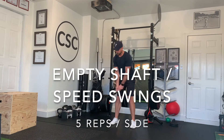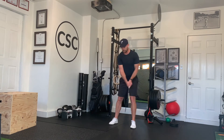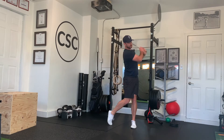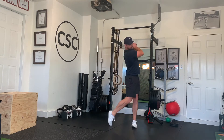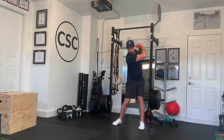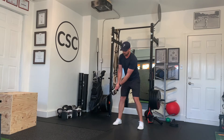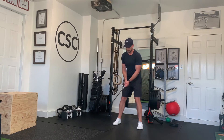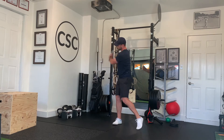For empty shaft swings, we want to use a club with no head on it. If you don't have one, then you just use a mid iron. What you're trying to do is swing this club as fast as you can in both directions — we're really working on both directions with this drill. Complete five reps and then complete on the other side.